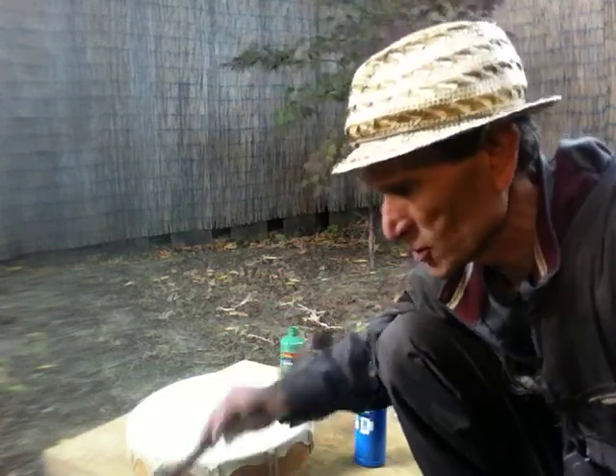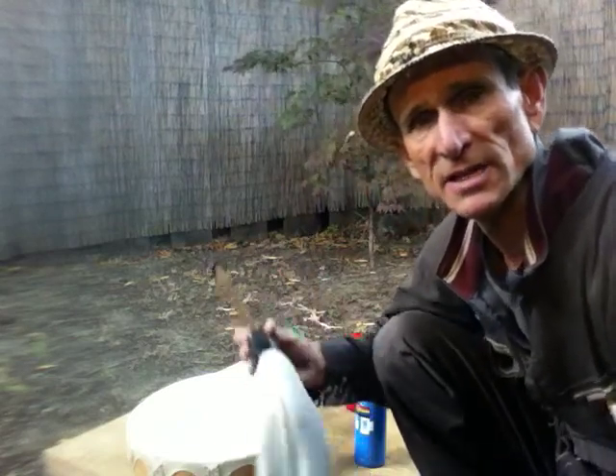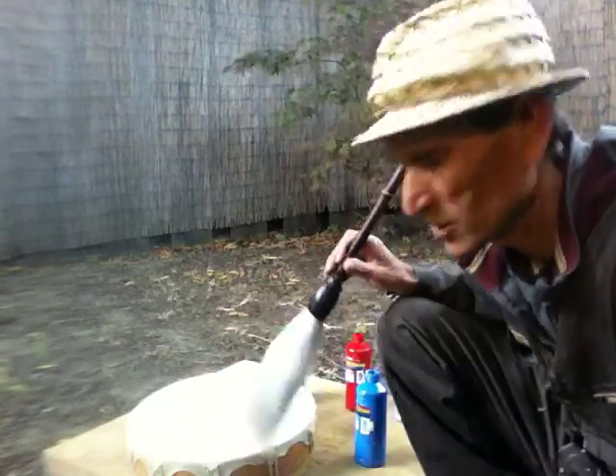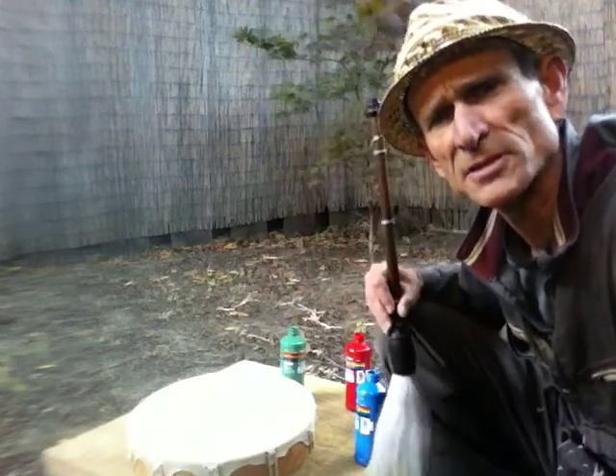Here we go. We're going to do a little circle — a zen circle. I call them zen colors. We're going to take this beautiful Chinese brush and put some colors on the drum, and create a little art piece on this drum today.